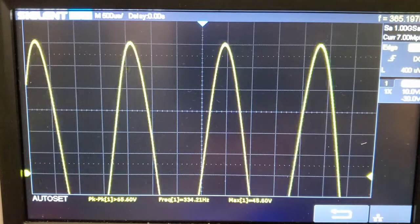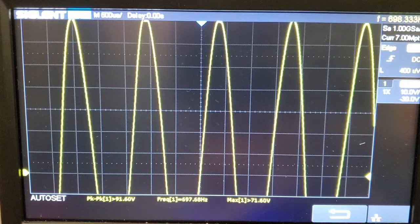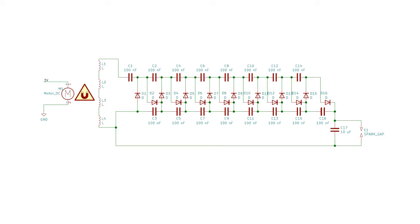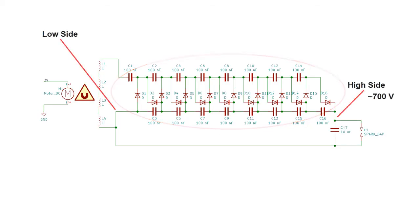The inverter I built produces a peak voltage of about 60-70 volts at 700 hertz without any load on the output. The whole device is essentially just an alternator that's being cranked by a DC motor to turn the DC voltage from a battery or capacitor bank into AC. Once I get AC voltage out of the stator coils, I can use a capacitive multiplier to step the voltage up even higher. In this device I managed to reach 700 volts with a little over 3 volts of input.